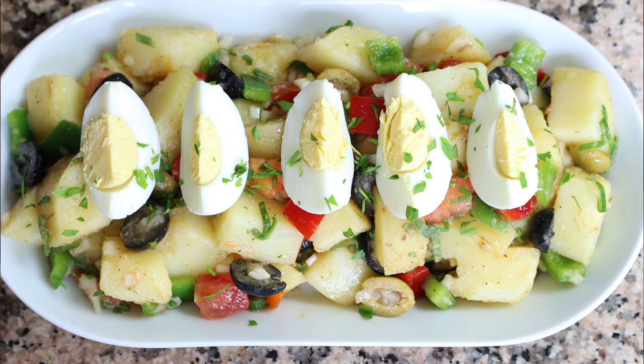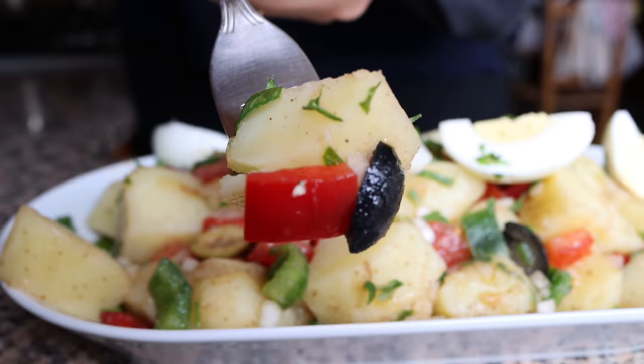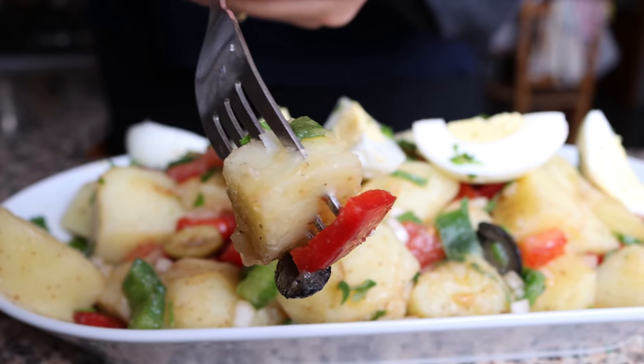Sprinkle with some freshly chopped parsley — our Spanish peasants potato salad is done! Such a beautiful presentation, very easy to make, made with simple everyday ingredients. Let's give it a try. It's absolutely delicious — the combination of all those vegetables, the potatoes are perfectly cooked, they kept their shape but melt in your mouth. The beauty of this potato salad is that we didn't use mayonnaise; we made our own homemade dressing which makes it super healthy.